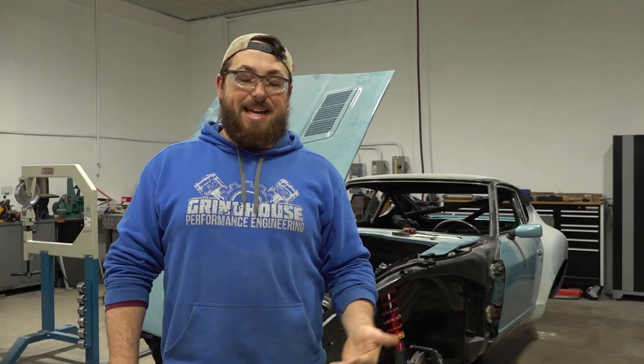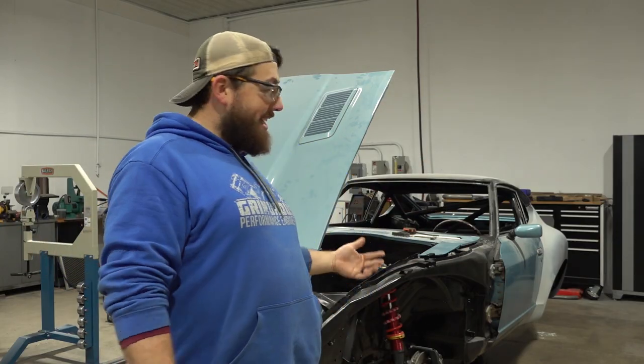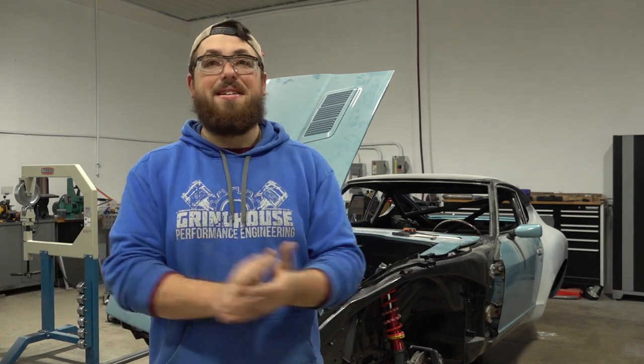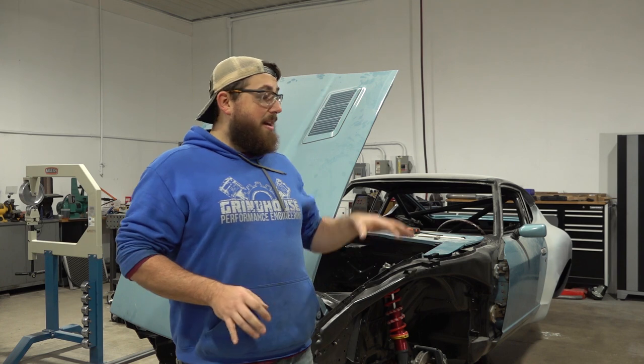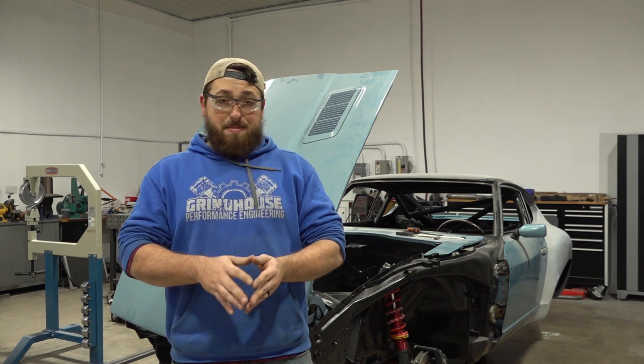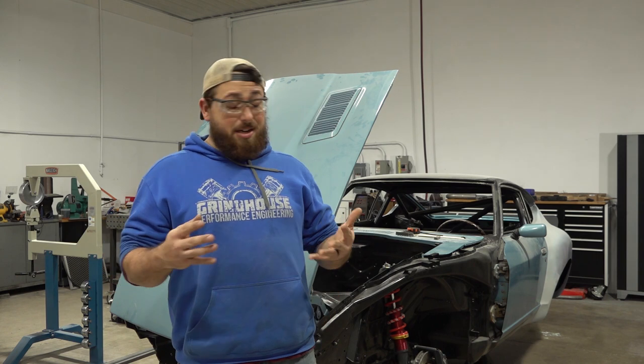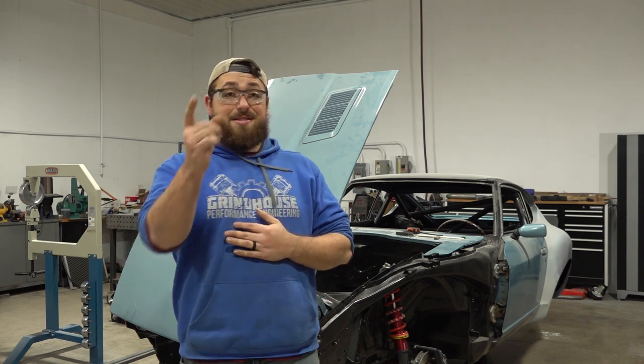Hey guys, I'm Dave. Welcome back to my Datsun 280Z project car build. In today's episode, we're starting on the front end bodywork so that we can measure for wheels. I'm pretty nervous for today — I am not very comfortable with fiberglass work. Doing the rear quarters was my first real go at it, but it turned out okay, so we'll see how it goes. Stay tuned.